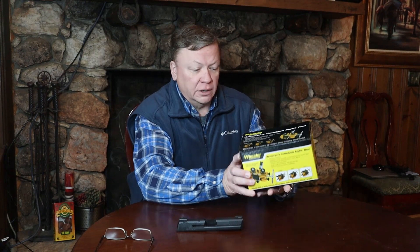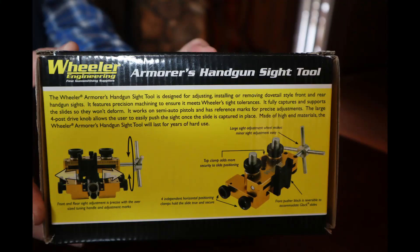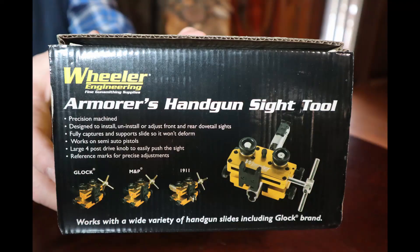Hey guys, it's Chris with Double Eagle Gunworks and today we're going to be looking at the Wheeler Armorer's Handgun Sight Tool. I used this recently to change the sights on my HK45 because I didn't like the original sights that were on it. But let's take a look at this thing and see how it works.